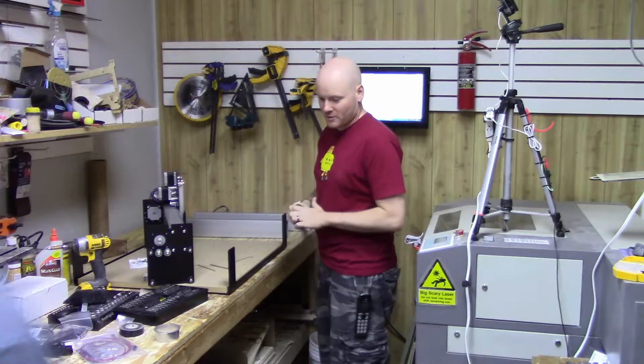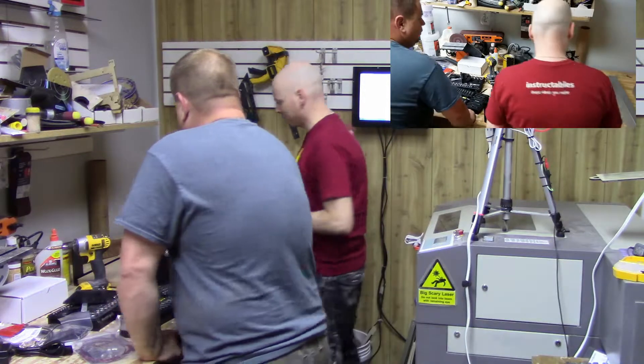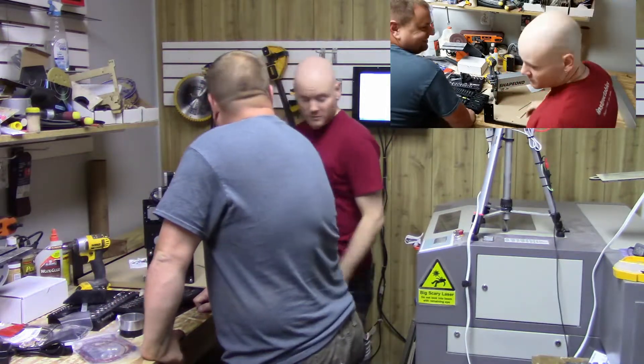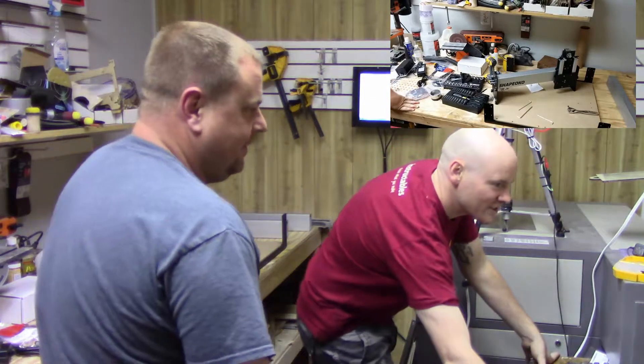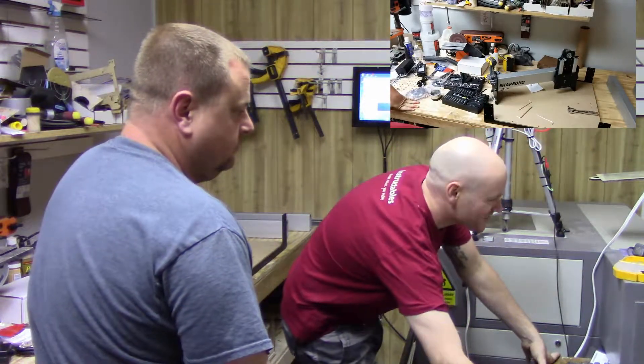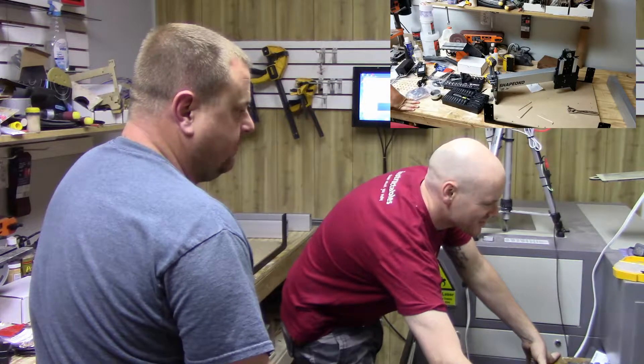All right, building the Shapeoko part two. Where were we? We were on step one. We can't still be on step one. We're still on step one.